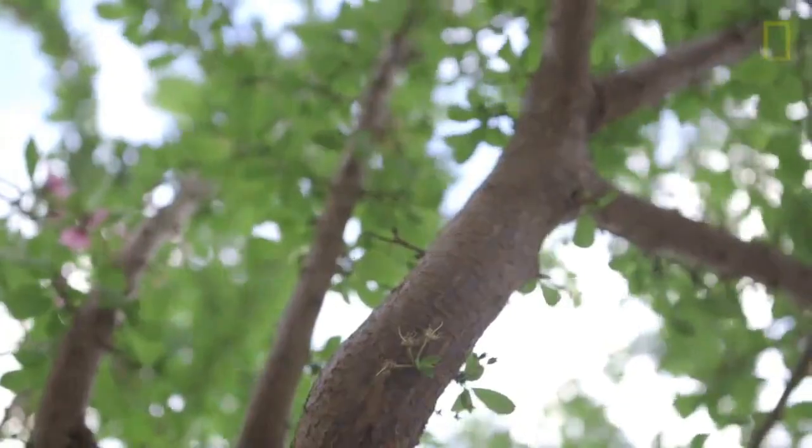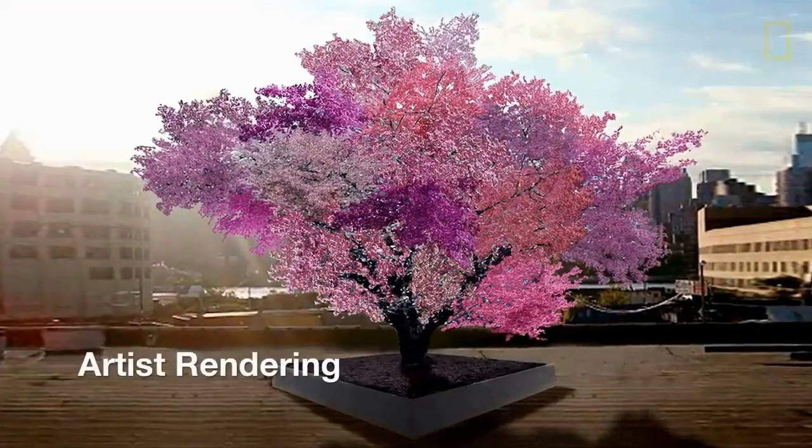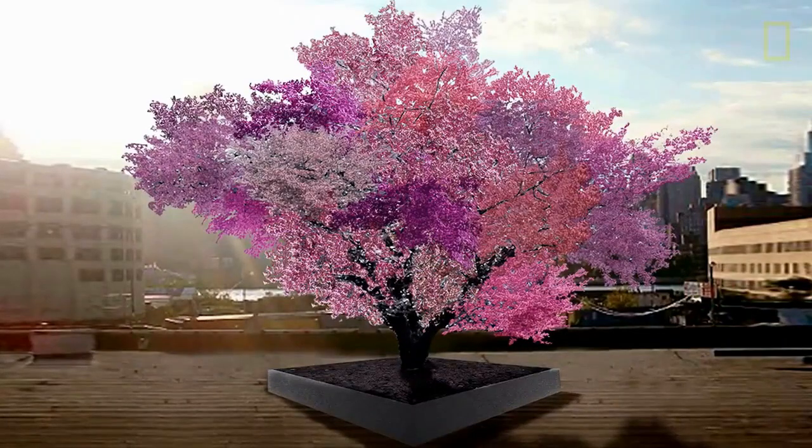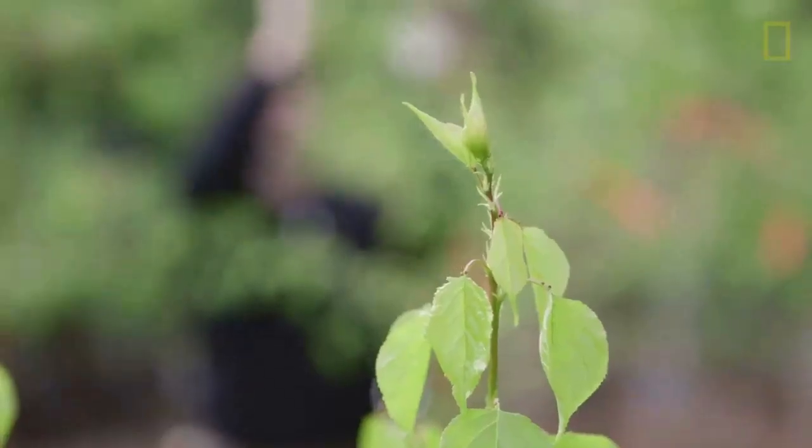The Tree of 40 Fruit is a single fruit tree that grows over 40 different types of stone fruit, including peaches, plums, apricots, nectarines, cherries, and almonds.